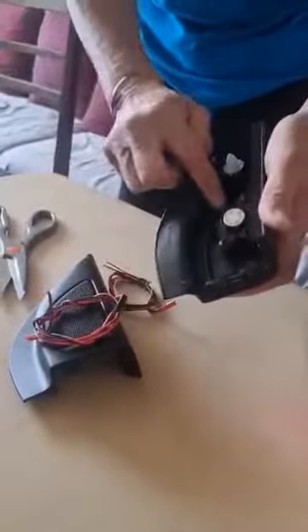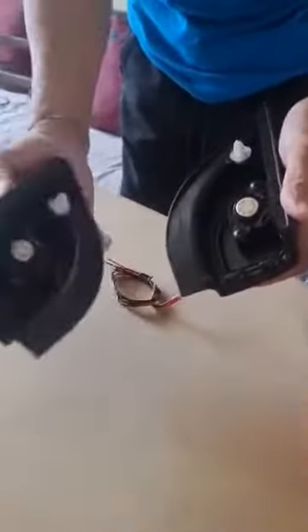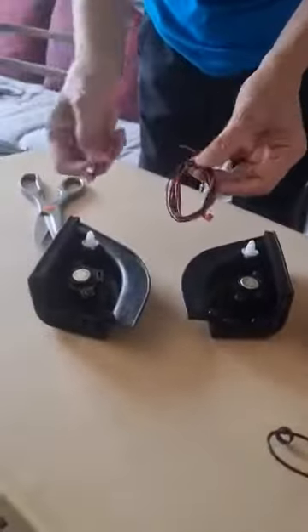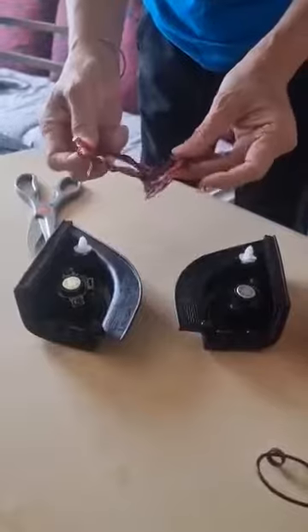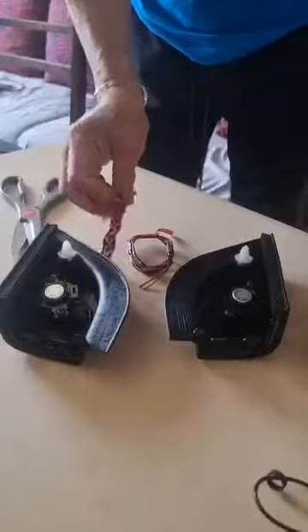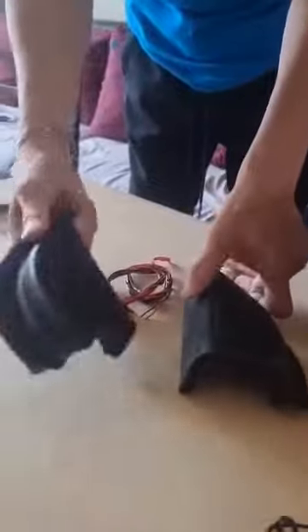The tweeters are there. There's no coupler — this is not a plug-and-play setup.